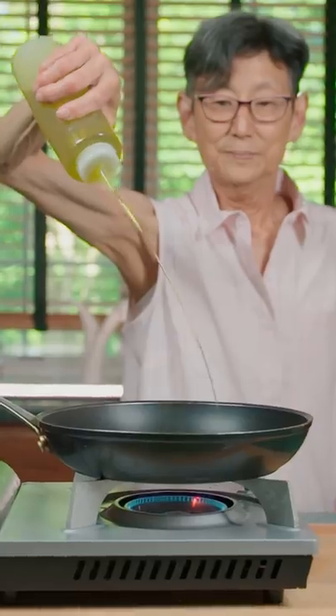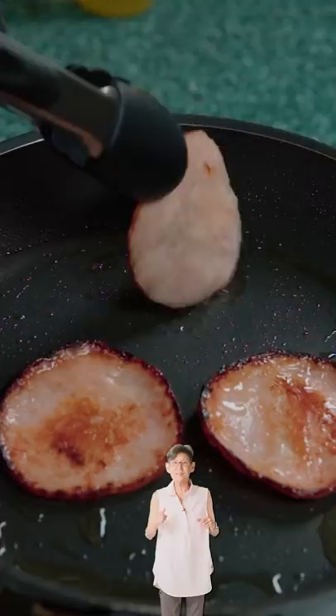Grab your Canadian bacon, add oil to a pan, and fry for two minutes per side.